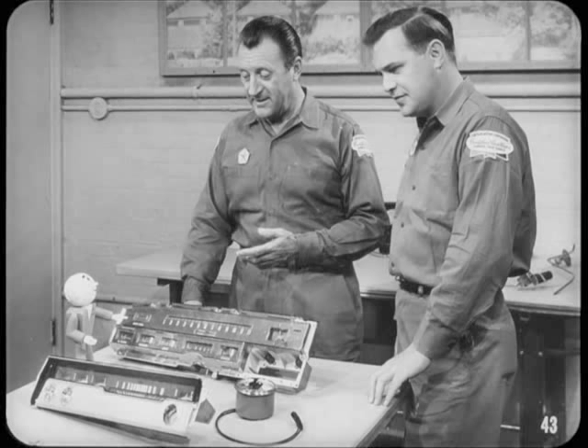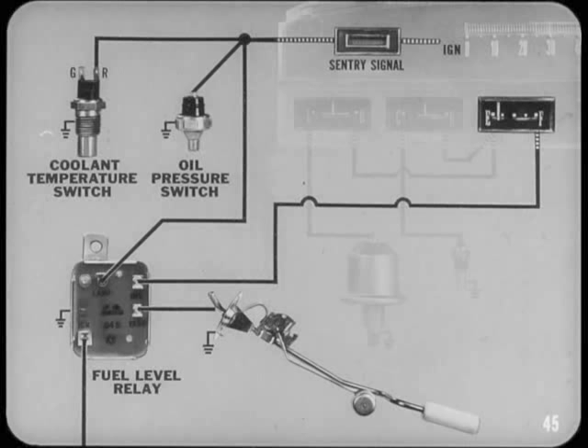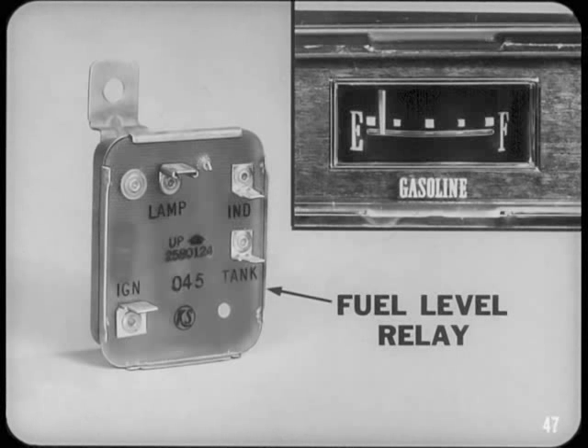The sentry signal, used on the Imperial, is a general alerting indicator that lights to warn the driver of low fuel level, low oil pressure, or overheating. The circuit includes a coolant temperature switch, oil pressure switch, and a low fuel level relay, all sharing a common connection to the sentry indicator light so each can light the bulb. The signal switches work the same as in single-unit indicator systems, except that the green light terminal of the temperature switch is not used. The signal light is proof tested through the oil pressure switch when the ignition is switched on.